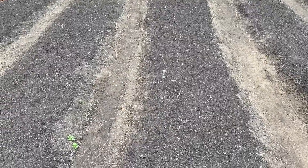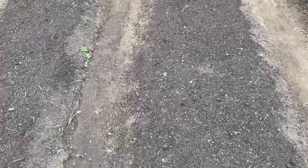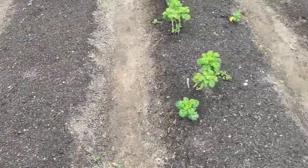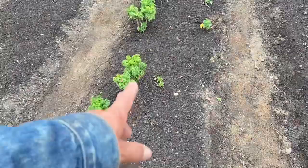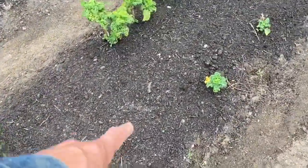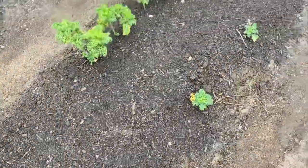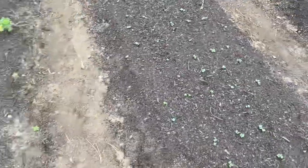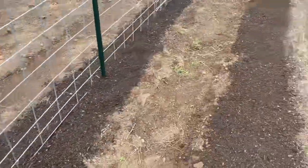That's the Red Russian kale and Rupee Streak mustard greens. Got some kale growing in here — really small but already starting to come up. And you already saw the radish coming in.